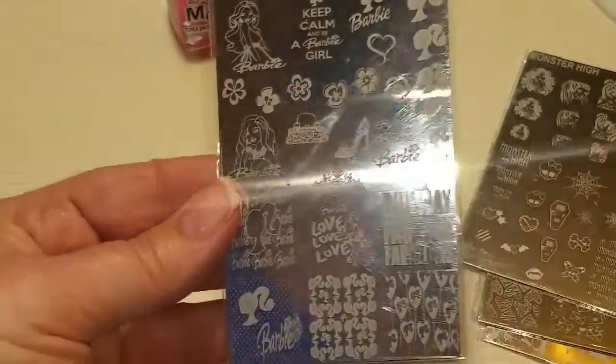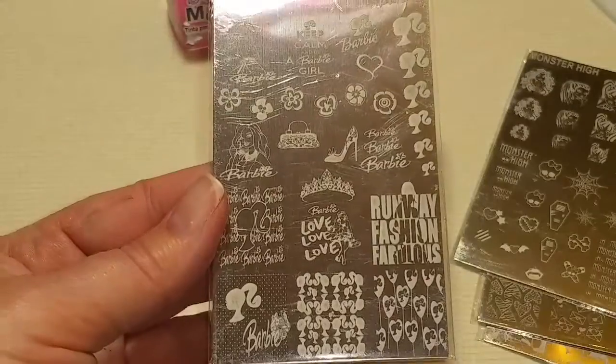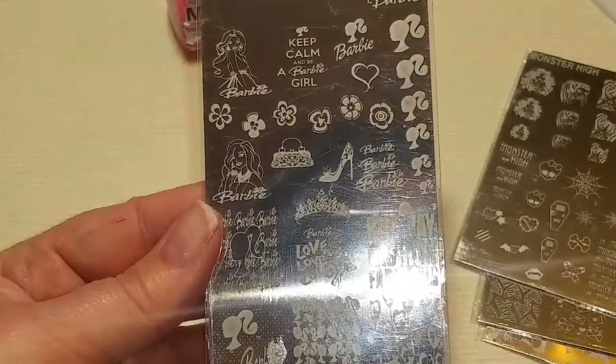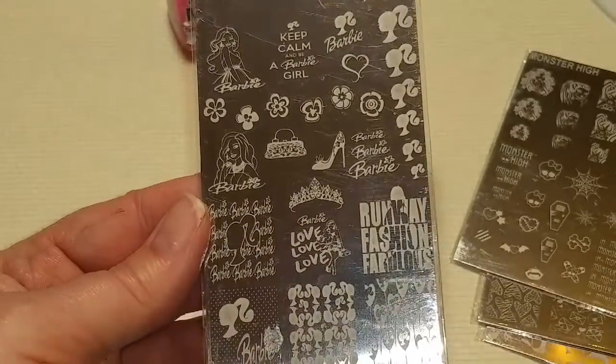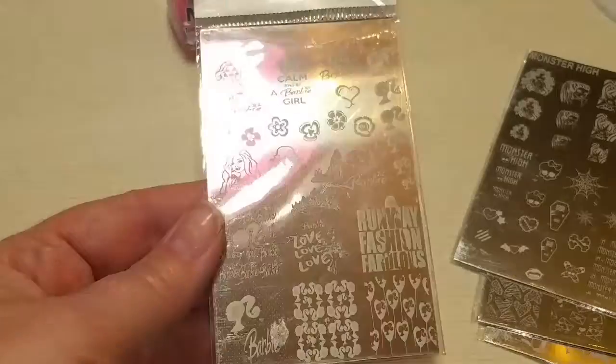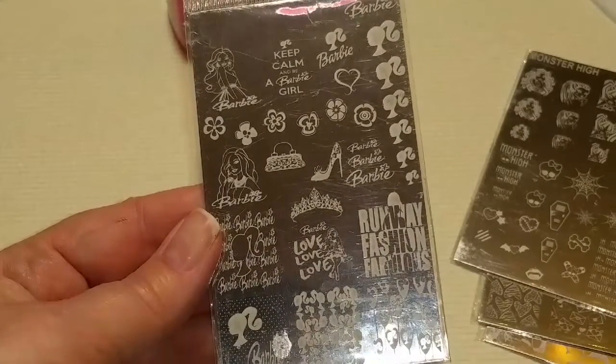This one I couldn't resist buying — this is Barbie. So this is really cool: 'Keep calm and be a Barbie girl.' This will be really fun. So that's what I got — let's check out these plates and do some stamping.